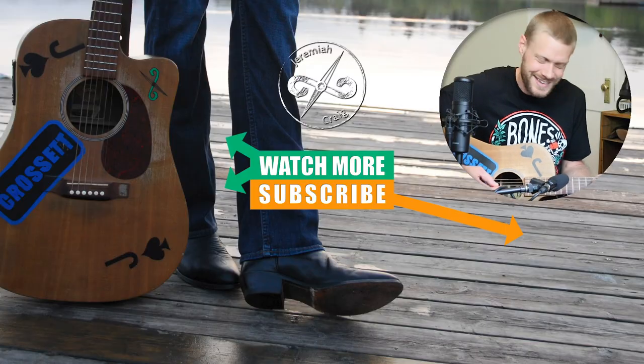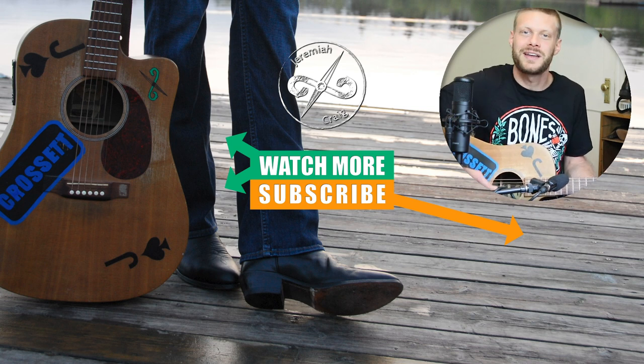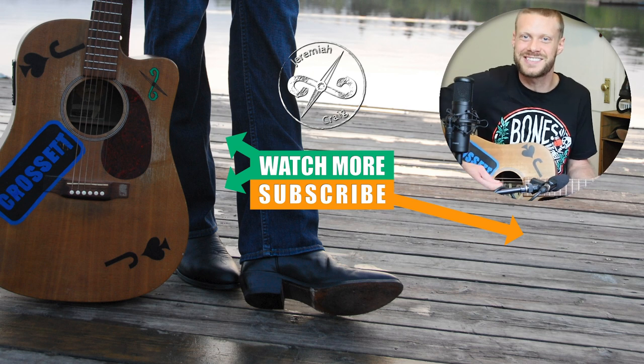Thanks for watching today. Let me know what you think of the DL 1961 Avery Jeans down in the comments. My name is Jeremiah Craig — don't forget to subscribe and I'll see you next time.